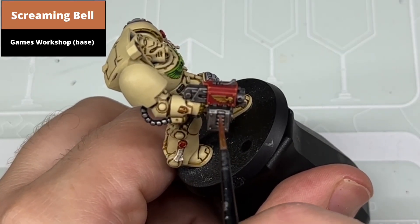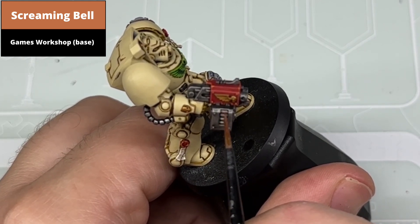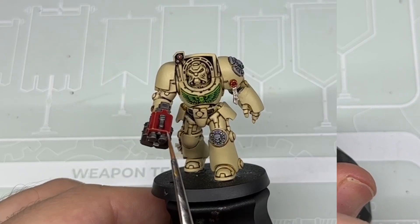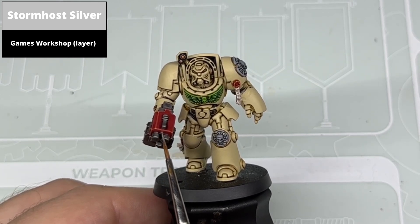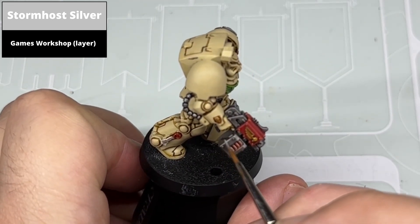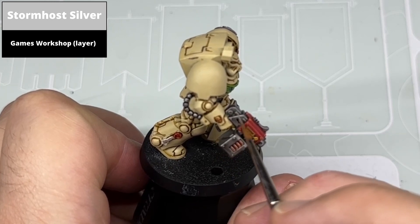Paint the shell casings of the Storm Bolter using Screaming Bell. Edge highlight all of the silver areas using Stormhost Silver. A tiling silver is quite tricky because unless it's a really fine edge highlight it just looks off. So take your time with it — minimal paint on the brush, make sure the paint isn't too thinned down, and just catch the most prominent edges.